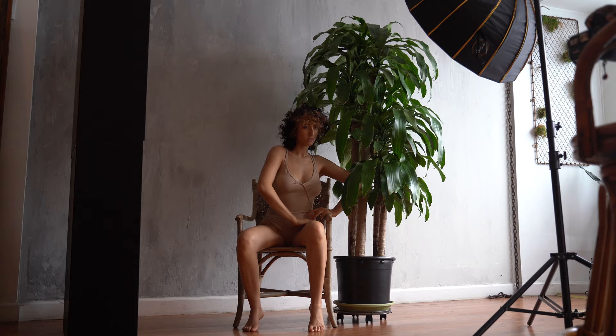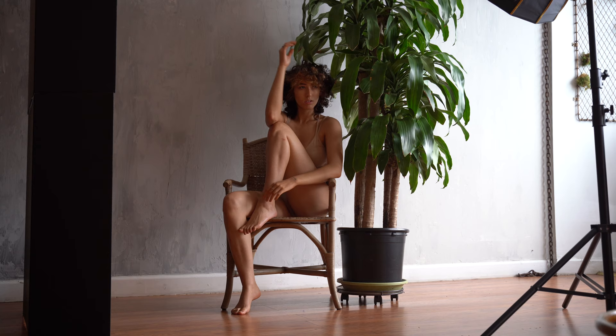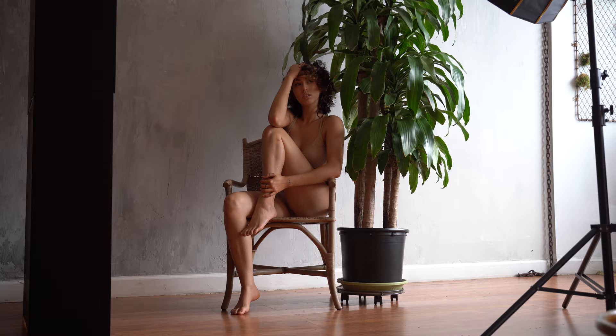By using the black side of the V-flat, the light isn't able to bounce back onto your subject. I personally love using the black side because, one, it gives me more control over the light in my image, and two, I really love moody photos with heavy shadows and contrast, and the black side of the V-flat definitely helps me create those.